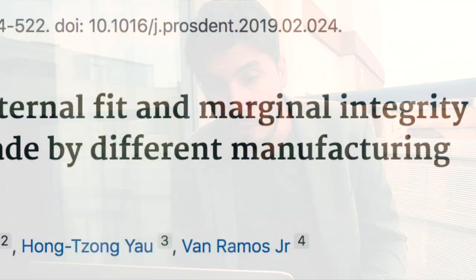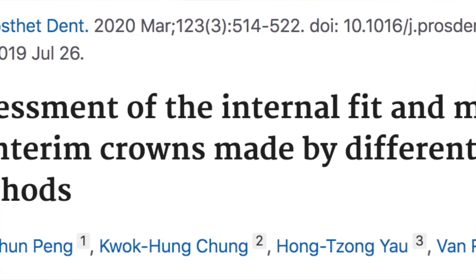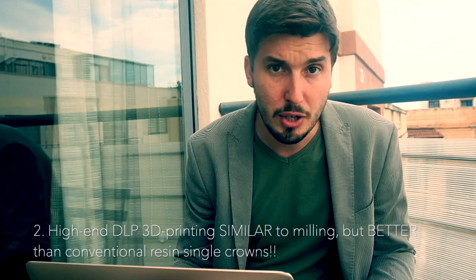The second article also used a DLP 3D printer. This is an article from Penge and Collaborators, published in 2019 in the Journal of Prosthetic Dentistry. They also found that the DLP 3D printed crowns had better adaptation than conventional and similar adaptation to the milled crowns.